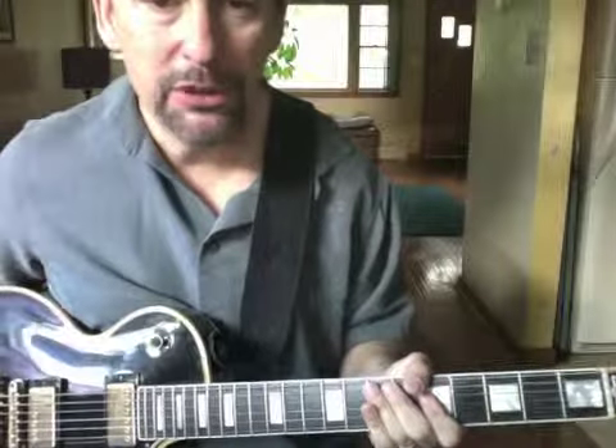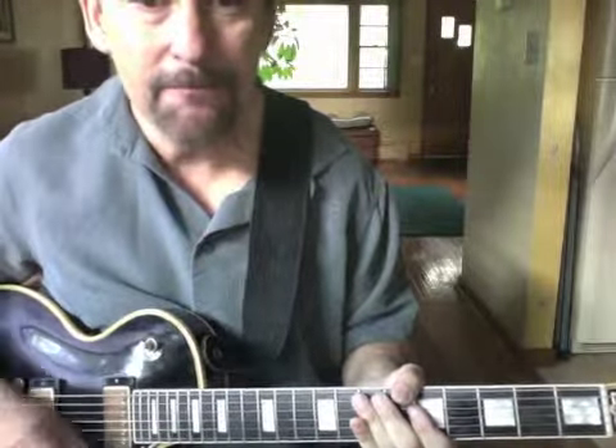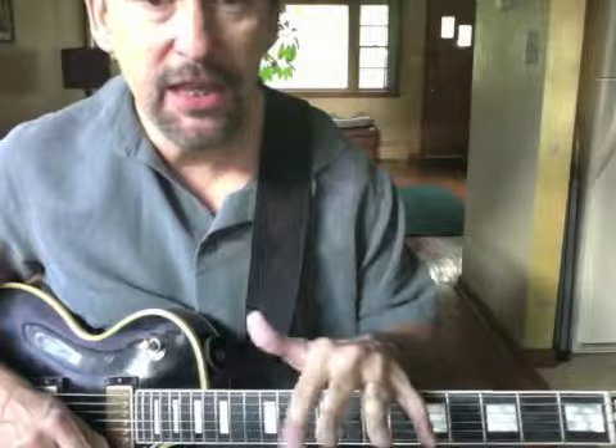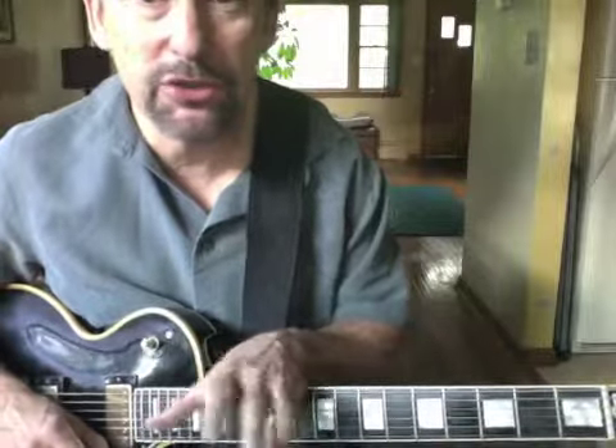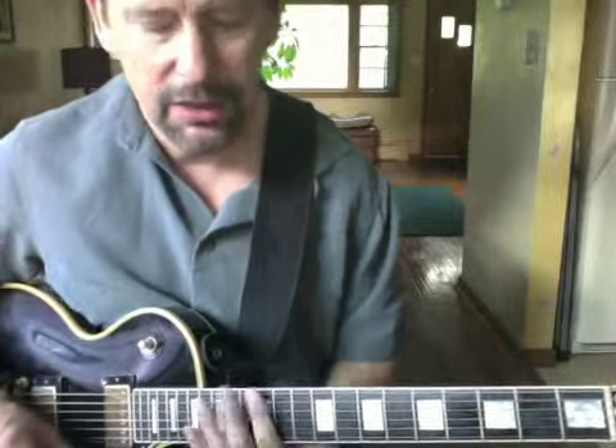Now we're going to expand that lick a little bit. We're going to go a 5th above A — so A, B, C, D, up to E minor pentatonic. We're still playing over the same two chords, still jamming in A minor, but we're going to use E minor pentatonic. Let's check out that scale up at the 12th fret.